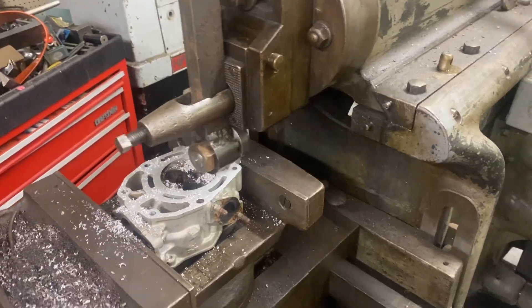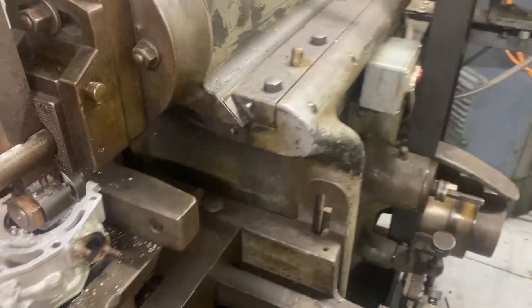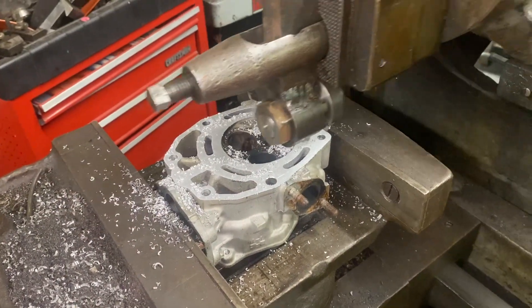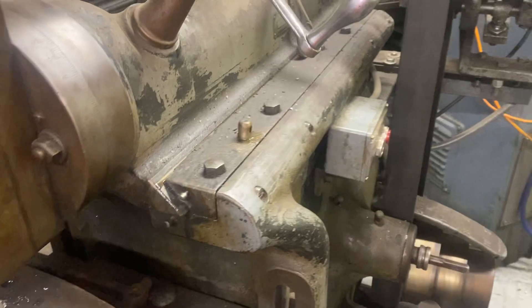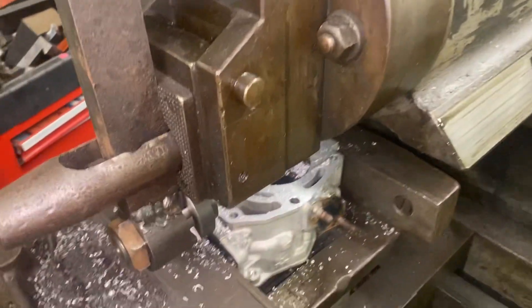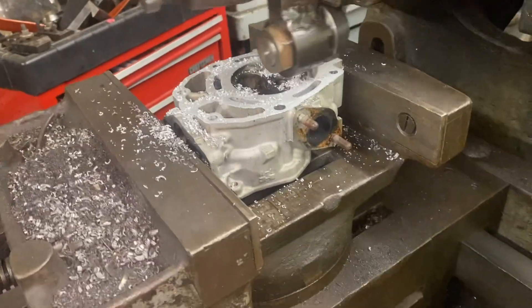Hi, this is Adam with Small Town Machine Shop. Thought I'd make a quick little video to show you guys what's going on in the shop tonight. Got the old shaper running, turning down a cylinder head.